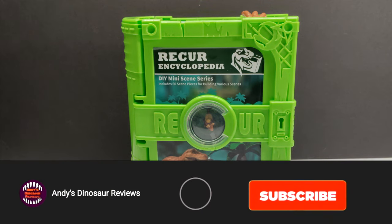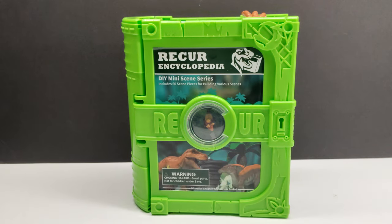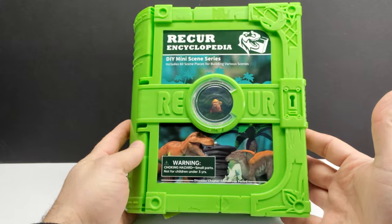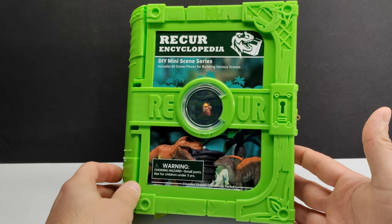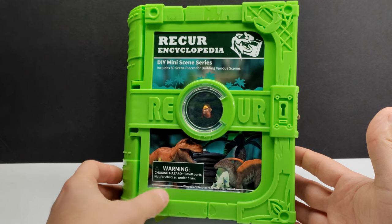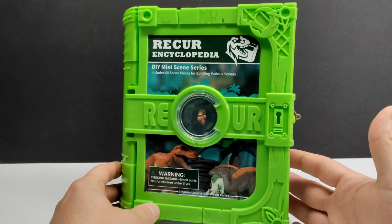Hey guys, welcome back to Andy's Dinosaur Reviews! Today we have something really cool to check out — a brand new Recur release. This is the Recur Encyclopedia Do-It-Yourself Mini Scene Series. It includes 60 scene pieces for building various scenes, and you can see images on the front of some of the dinosaur figures included. Recur has made such a turnaround recently; they've unveiled some really impressive figures and I feel like these are going to be some of the nicest we've seen from them.